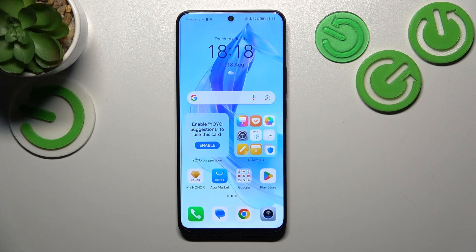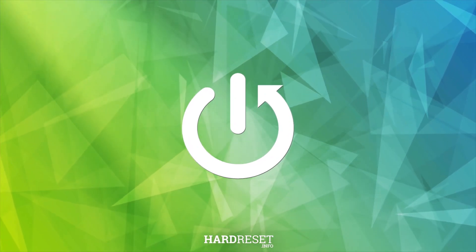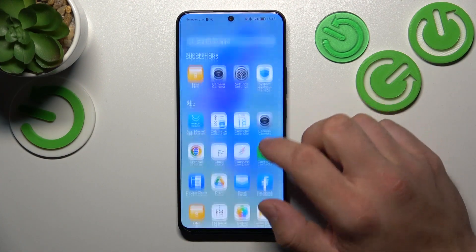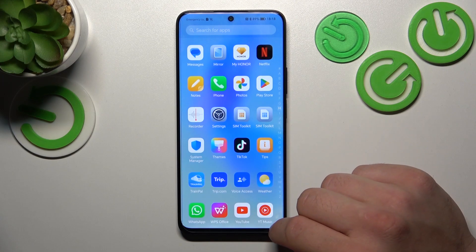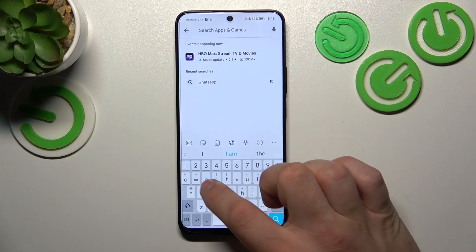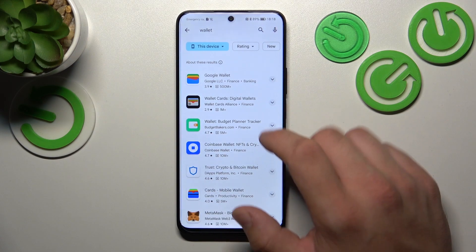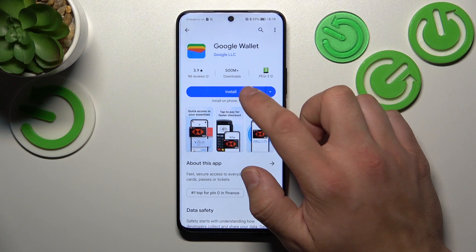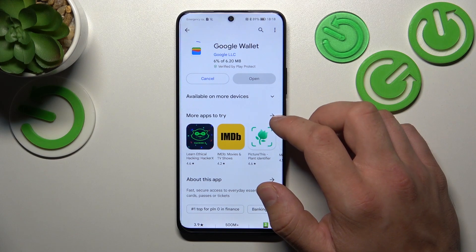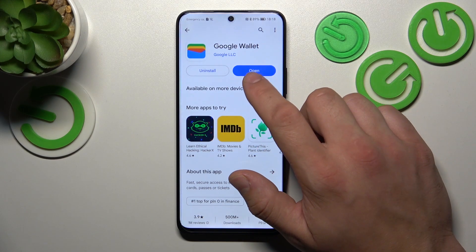Hello. In front of me I've got Honor 90 Lite. In this video I'll show you how to manage Google Wallet. Let's go to Wallet, and if you don't have it installed, download it from the Play Store. Now open the app.